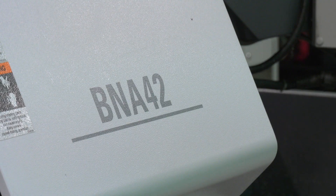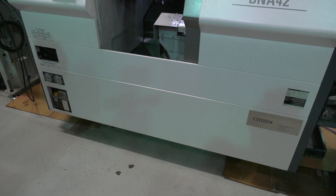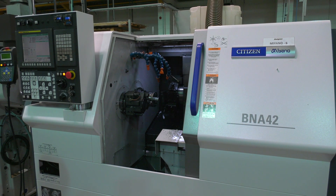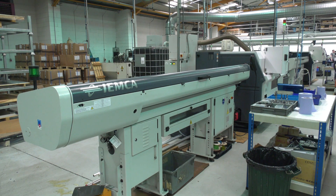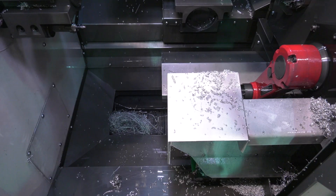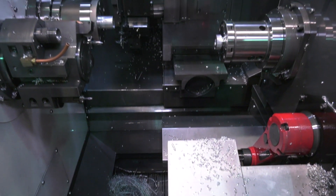We're looking at the Miyano BNA42 fixed head lathe. This machine has a three-metre bar feed, so essentially they can load up and leave it running — 4:30 in the evening to the next morning — and there are loads of parts with no problems in terms of accuracy or surface finish. In terms of the working envelope, you've got a fixed head turret taking bar up to 42mm diameter, then a turret taking 12 tools which can be driven.